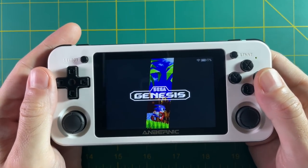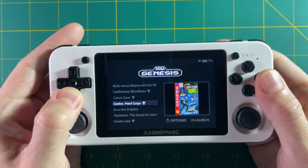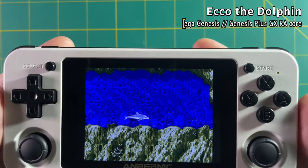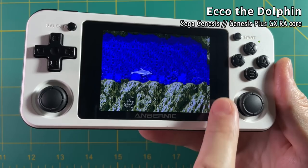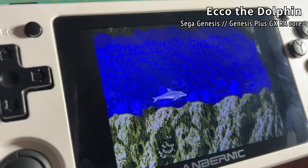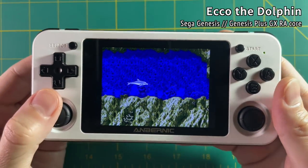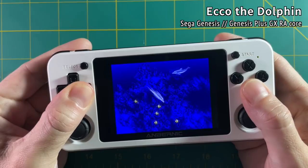Let me show you what I mean when I say this firmware is very plug-and-play friendly. Say we go into the Sega Genesis menu and pick Ecco the Dolphin. Hit A to start it up, and just like that everything works the way it should. The aspect ratio is already set to a perfect 4:3 and RGA scaling is already turned on, which means all the pixels look nice and balanced. With the stock firmware — and even with ArcOS — this is not set up for you. In 351ELEC, they've already done all that for you.